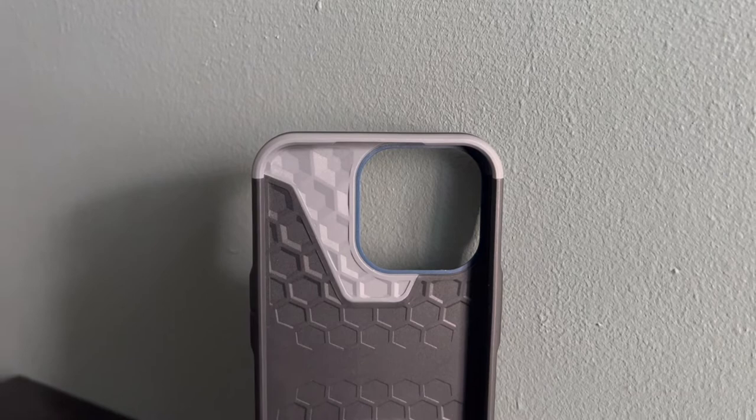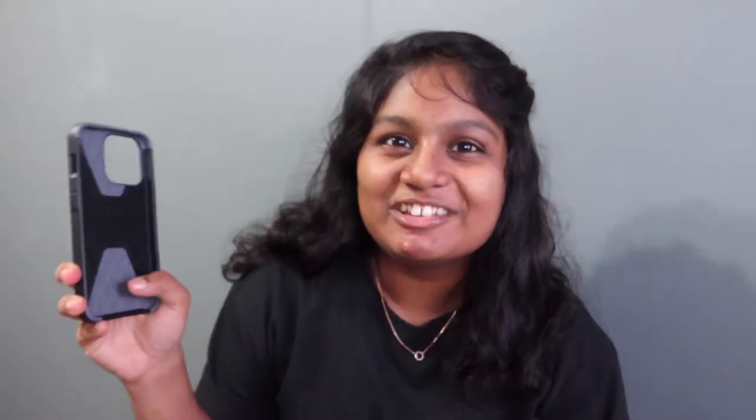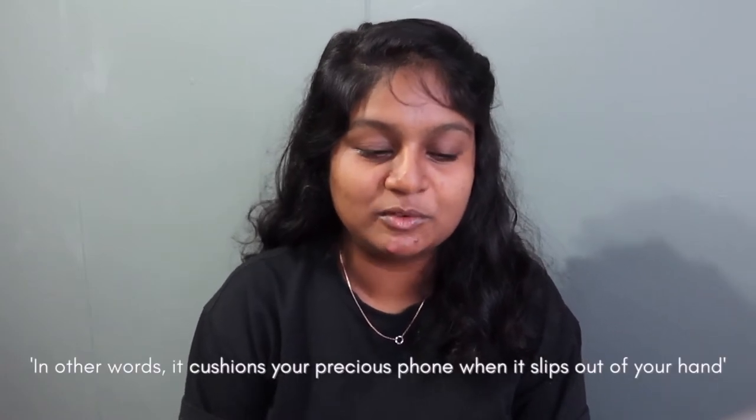From the packaging, it has impact resistance bumpers, shock absorbing soft core, and a feather-light armor shell. So this phone case actually has three layers: the gray layer, the black layer, and then the back shell. There's a long paragraph explaining their hyper cushion impact protection system, but the key takeaway is: it cushions your precious phone when it slips out of your hand. That's all you need to know — it protects your phone when it slips out of your hand.